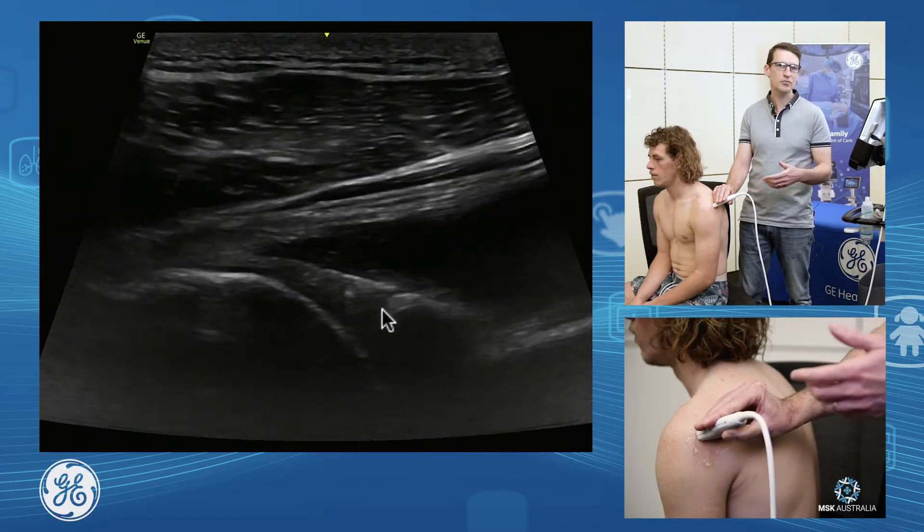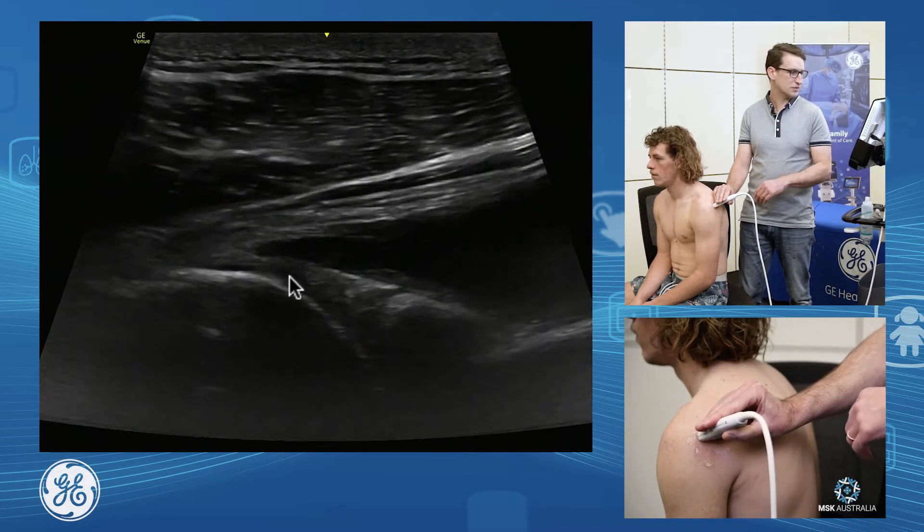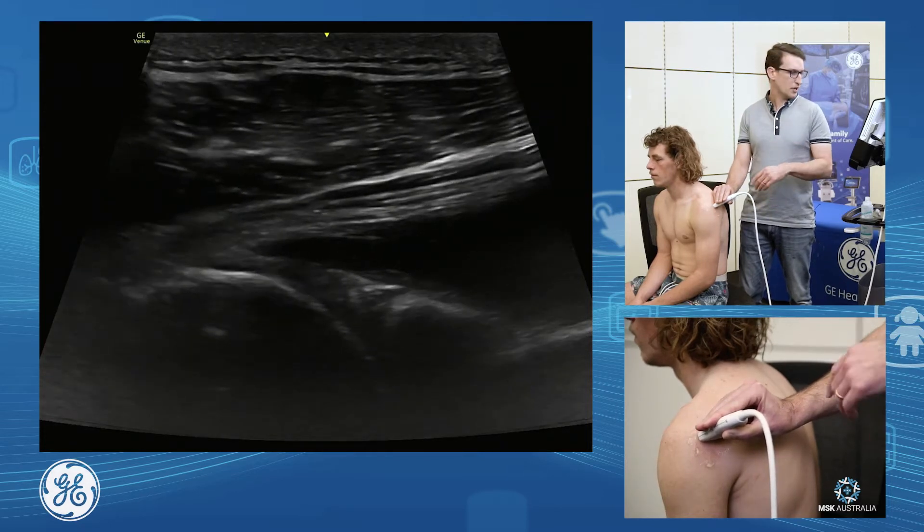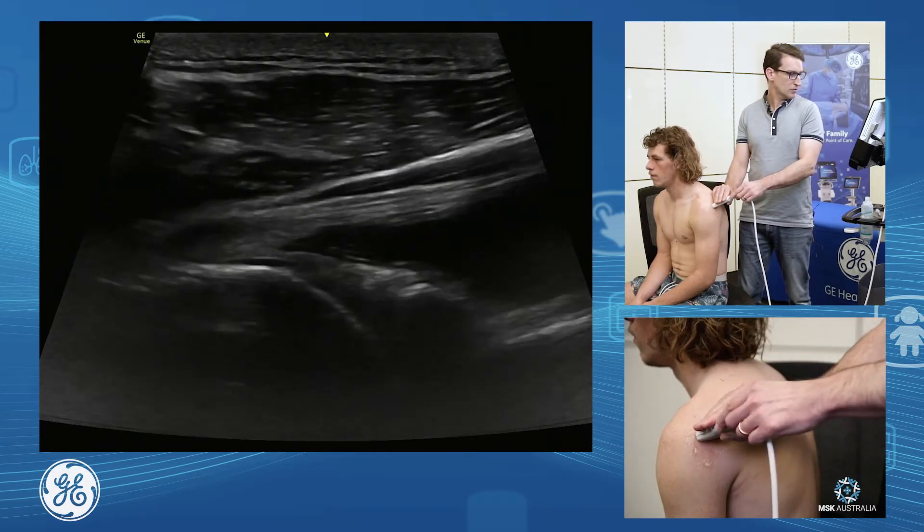We've got our glenoid, labrum, and our humeral head with its articular cartilage. I want to assess the full superior to inferior aspect of this glenohumeral joint.